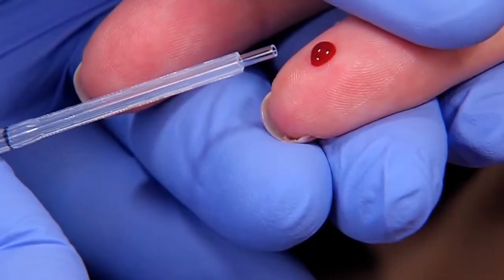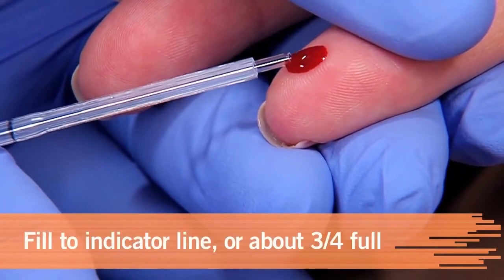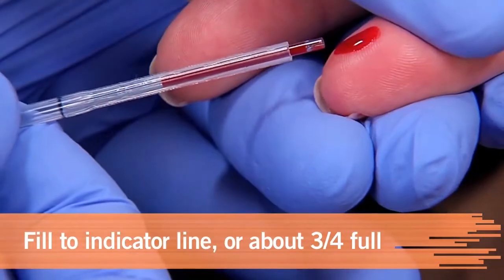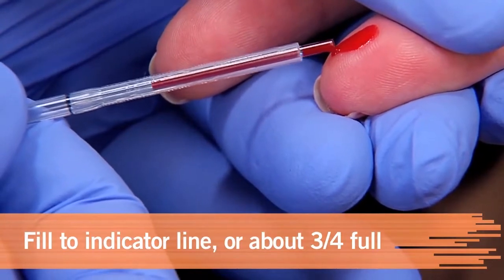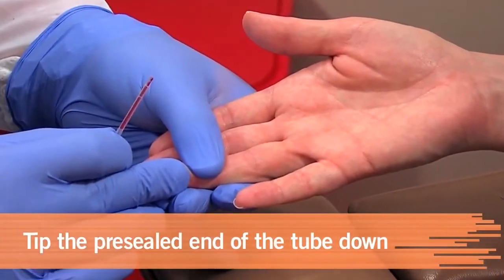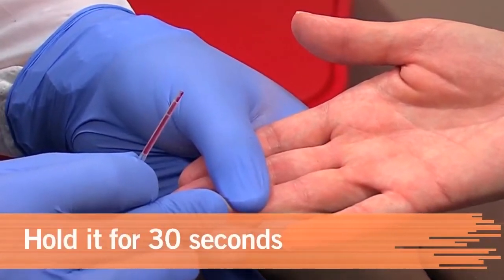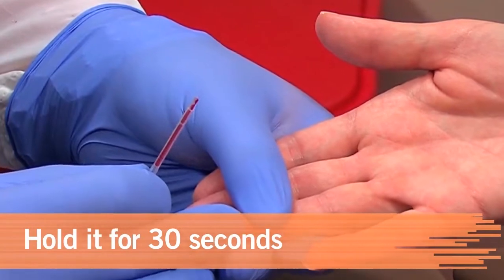Express a large drop of blood and touch the end of the tube to it, not to the finger. Fill the capillary tube about three quarters full or to the indicator line if it has one. Pre-sealed end down, tip the tube. When the blood flows down and touches the sealant, hold the tube for 30 seconds to allow it to seal automatically.